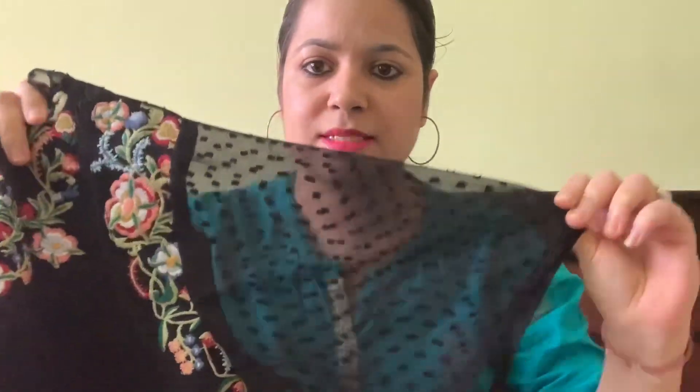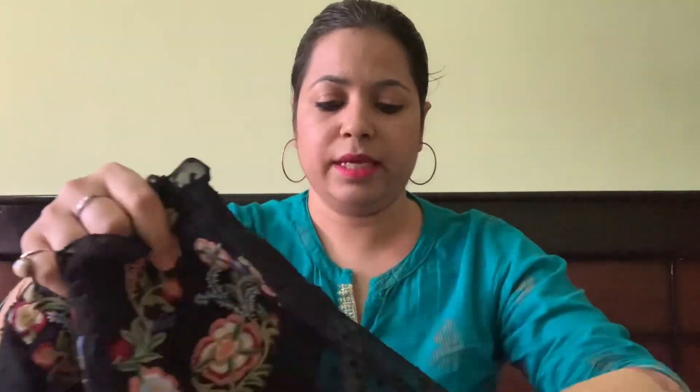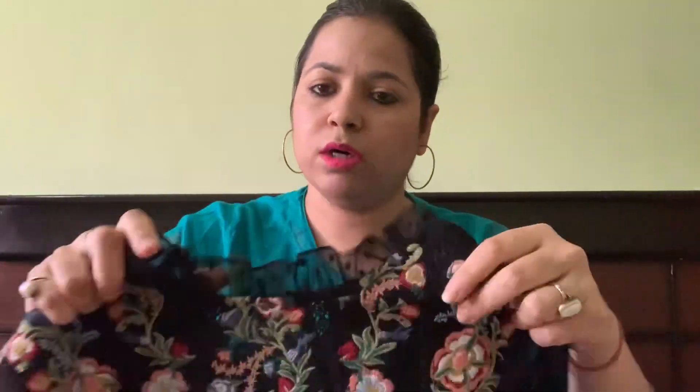Next comes the tops section — I ordered only two tops. The first is a black top from the Harpa brand in medium size. It has ruffle sleeves with a mesh-type style, small designs, and colorful embroidery on a black base — it looks very pretty. It costs approximately $500-$600 after discount. There is a button at the back, and a gold tie that fastens at the back as well. It looks very pretty overall.